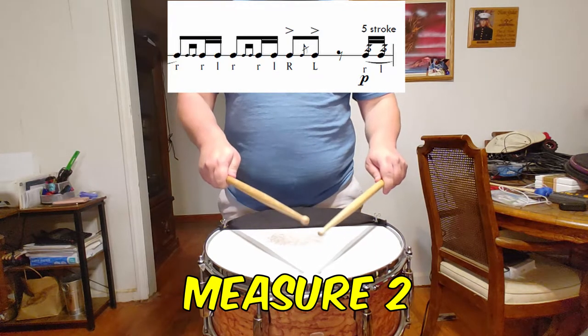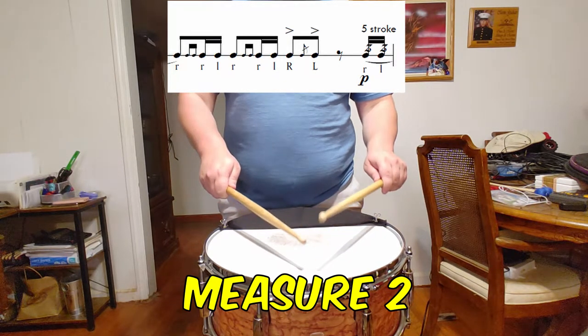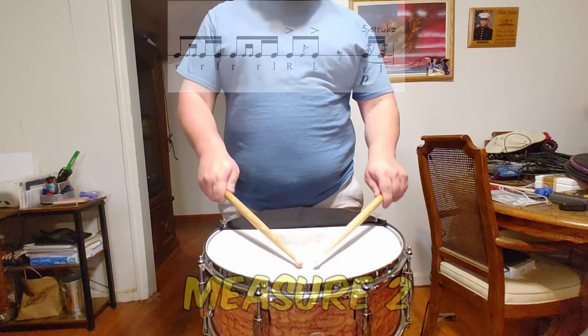This small 5-stroke roll is the perfect opportunity for you to relax the grip a bit and let the roll sing smoothly.